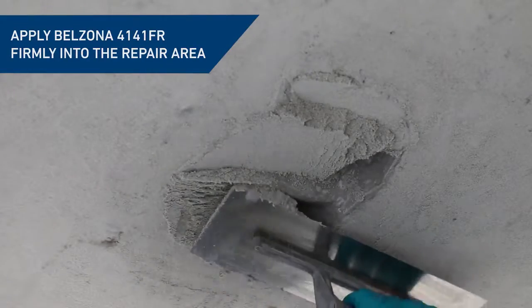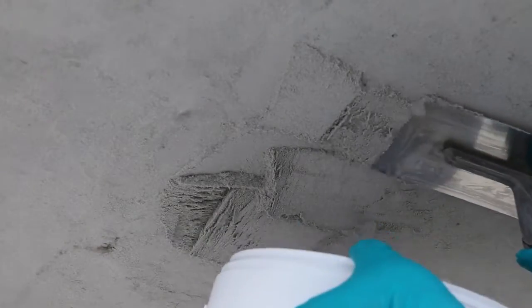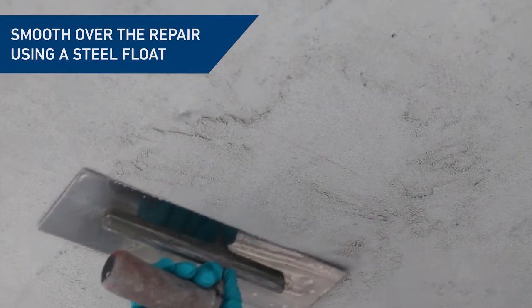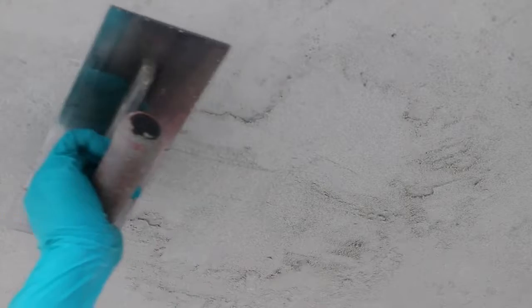Gradually add the repair material in sections, pressing firmly into the conditioned areas. A smooth finish can be attained using a clean steel float. Light pressure should be applied with the float held at a shallow angle.